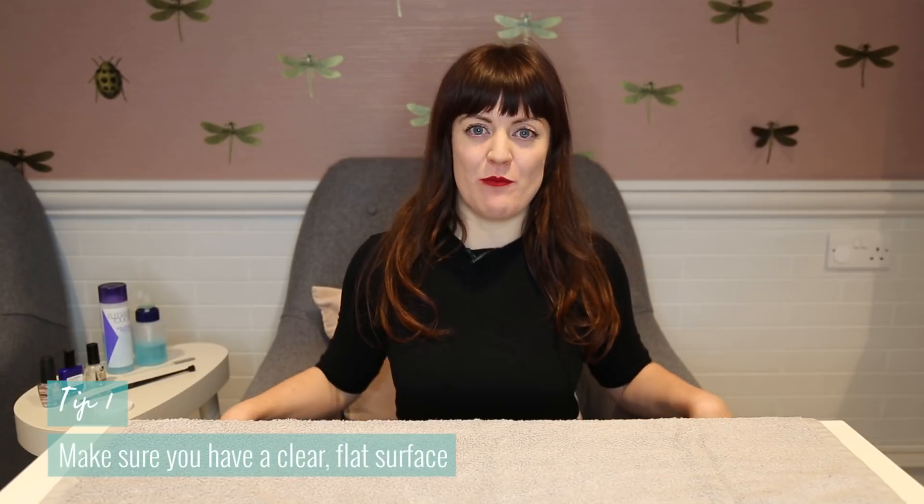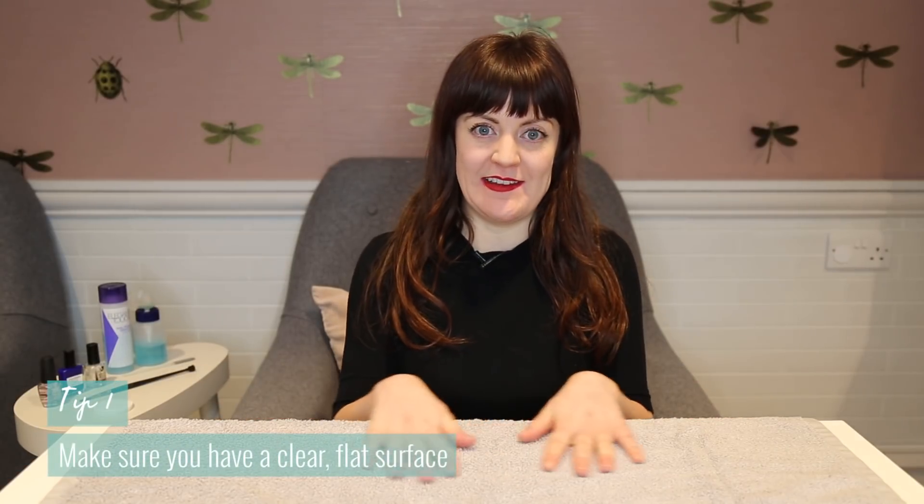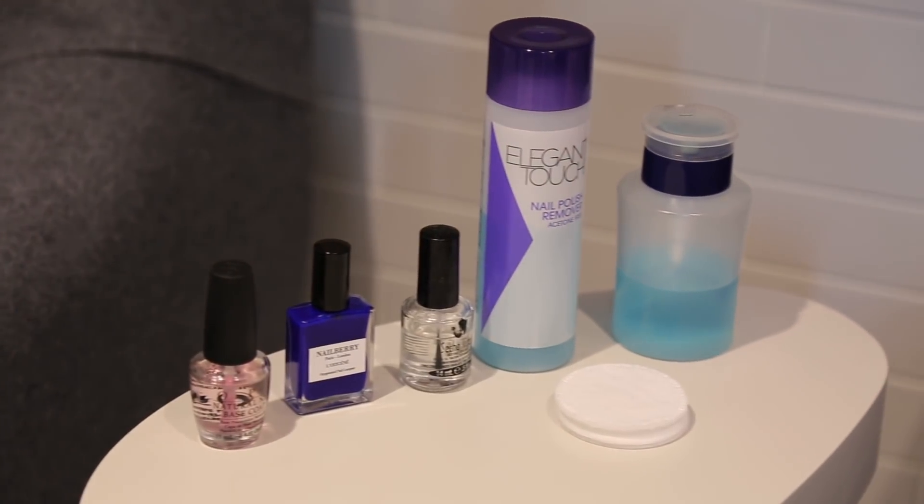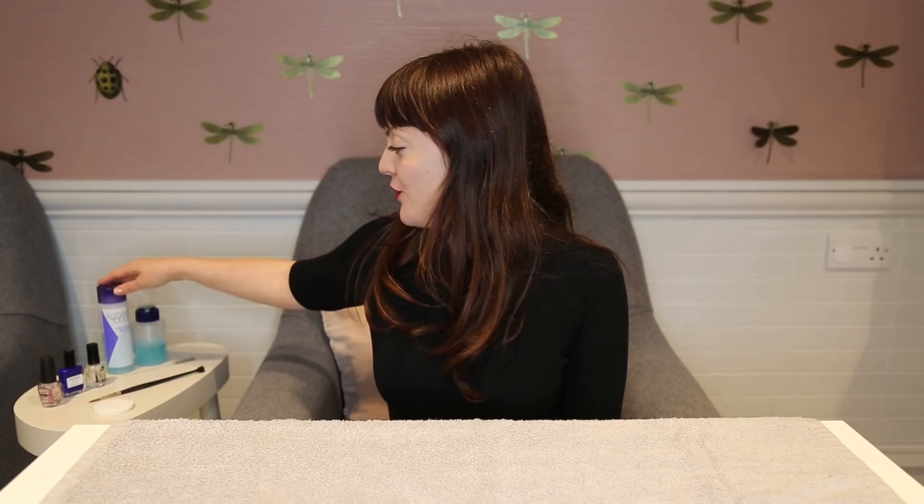Firstly, you want to make sure you're sitting comfortably and you want to have a flat clean surface in front of you which is at a good height for you. I really like chest height because I can really see what I'm doing and steady myself easily on the table. Make sure you've got everything to hand including your base coat, your colour, your top coat, your nail varnish remover, tidy up brush and some cotton pads. You don't want to be getting up midway because your nails will be wet and you'll probably smudge them.